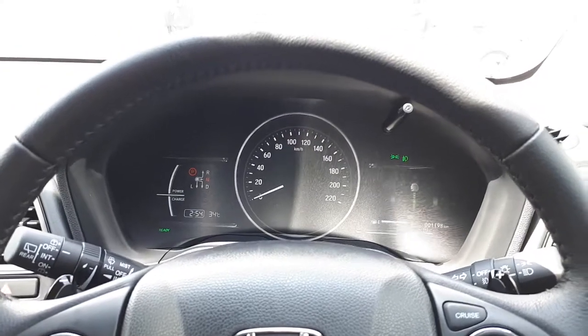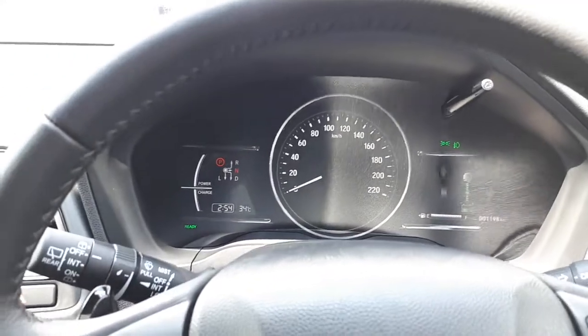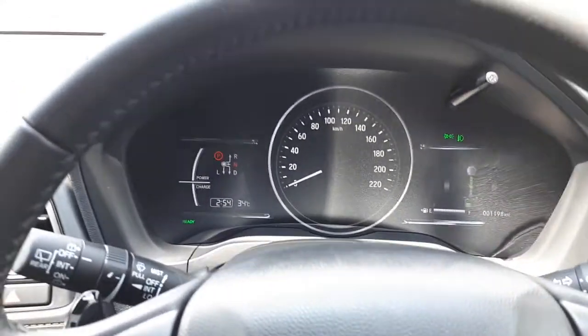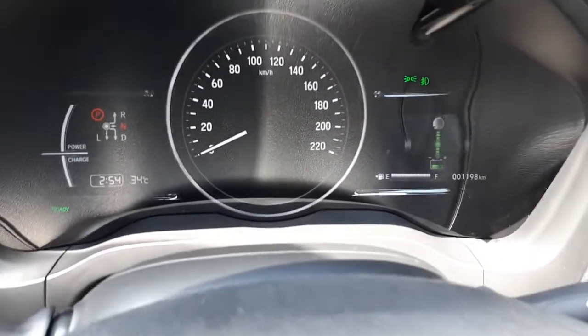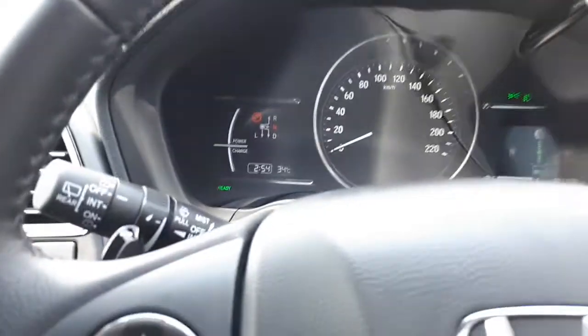While we're waiting for the instructor to come over, let me give you a very quick inside tour of the new Honda HR-V hybrid. As you can see, very nice start-stop button there. Right now, if you look at that green graph on the right, it's actually showing that the car is in standby mode.